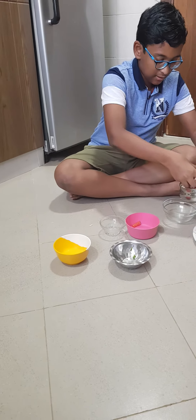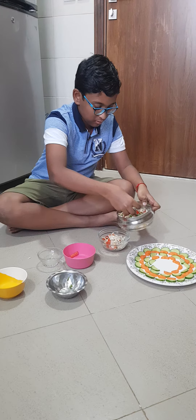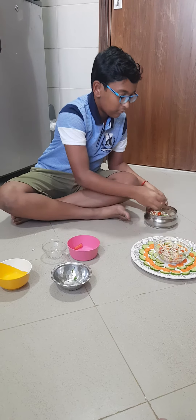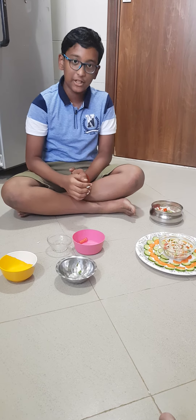Now I will be changing it to this. And that's all. I hope you like it and happy Mother's Day to all the mothers. Thank you.